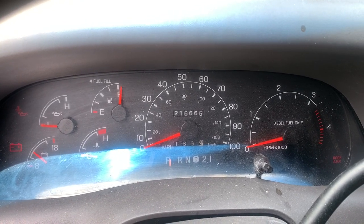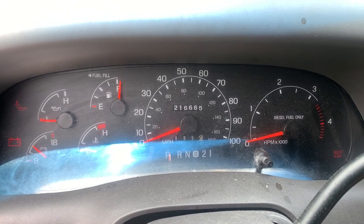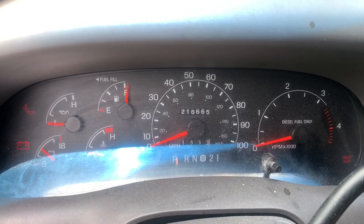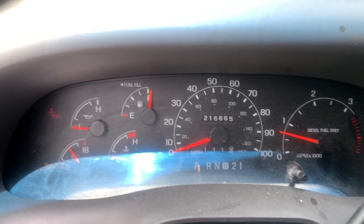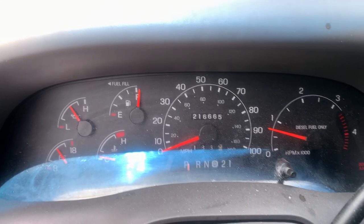All right, we're in the truck, waiting for start lights to go out. The mileage on this thing is 216,665. All right — we've got oil pressure, oil light's gone. All right, let's make sure we've got no leaks.